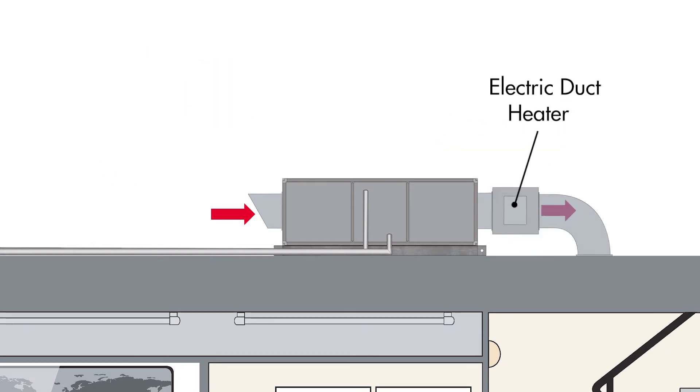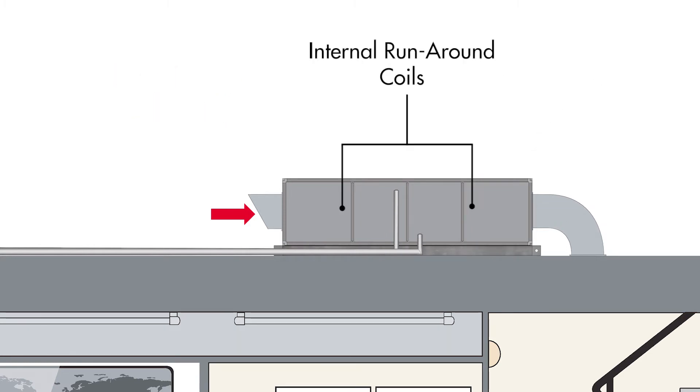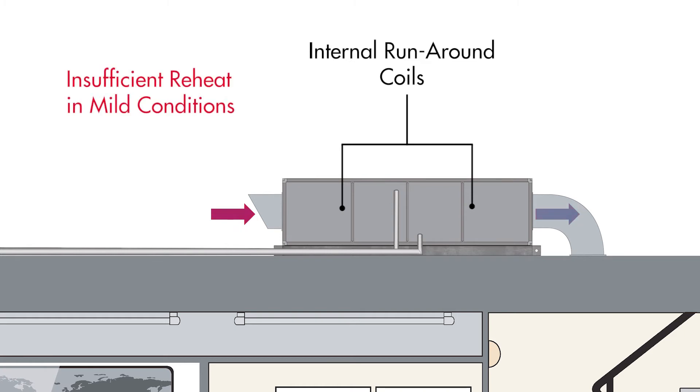Electric duct heaters are a common solution for reheat but require a lot of energy. Runaround coils are another option that provide free reheat by transferring ambient heat to the supply air after cooling. However, these can be unreliable and provide insufficient reheat when ambient conditions are mild.